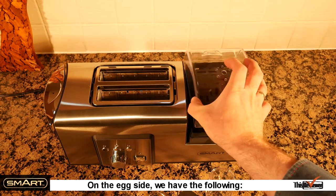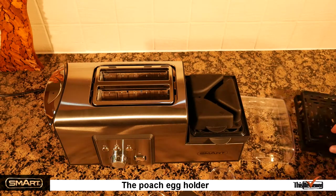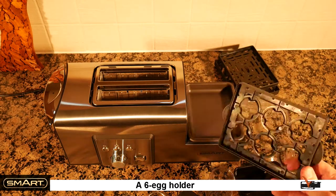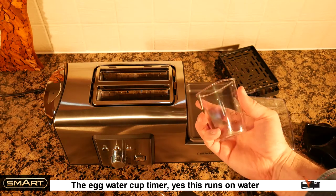On the egg side we have the following: the top lid, the steamer basket, the poached egg holder, a six egg holder, and the egg water cup timer.